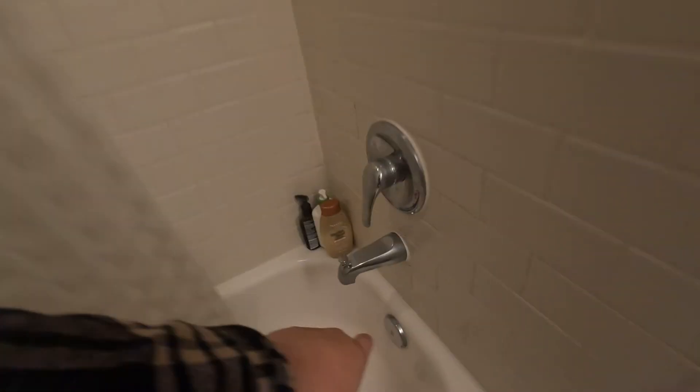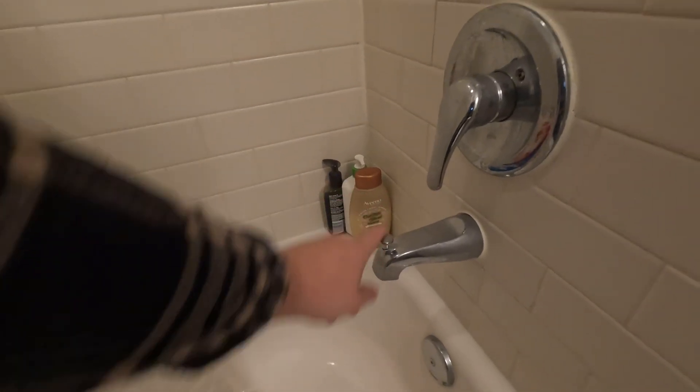What's up? If you're broke like me, you probably have a shower that works something like this, right? You turn the water on, you lift that thing up, and abracadabra, the water comes out the top.